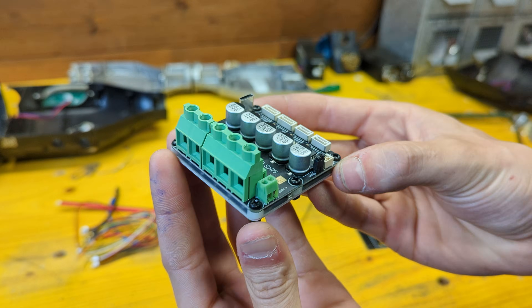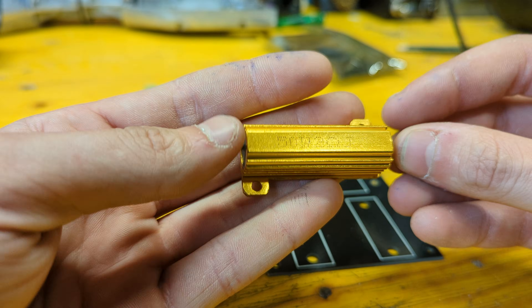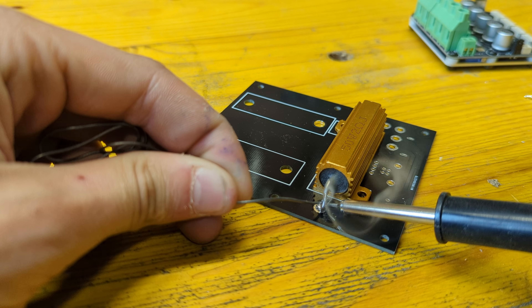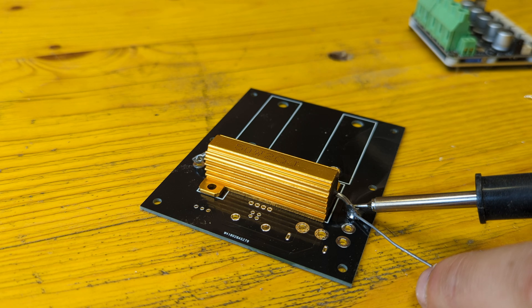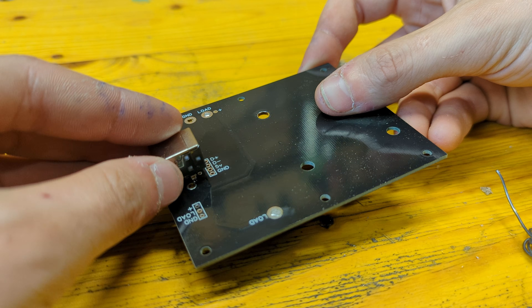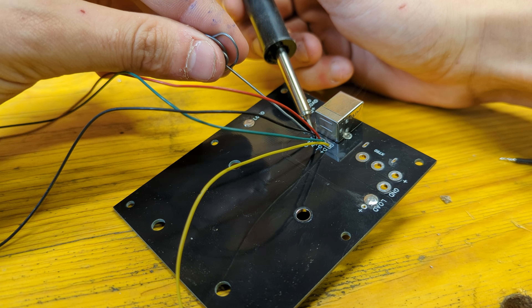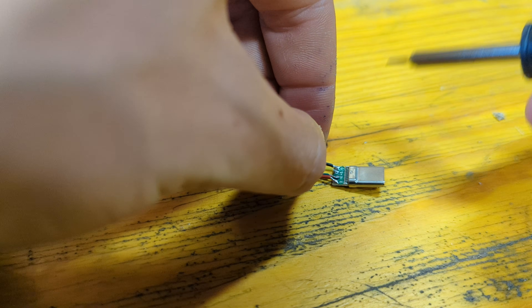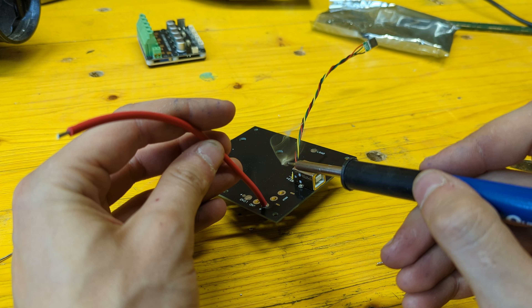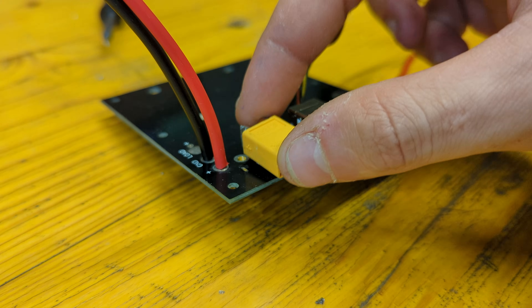The motor controller I chose to use is a MKS X-Drive Mini. This board comes with a brake resistor which can be soldered to the PCB. A USB-B female connector can then be soldered on the other side of the board, together with 4 wires that will connect this port to a USB-C male connector that will plug into the USB-C port on the controller. We can now solder the 2 power cables and the XT60 connector to the board before also adding the 2 brake resistor wires.